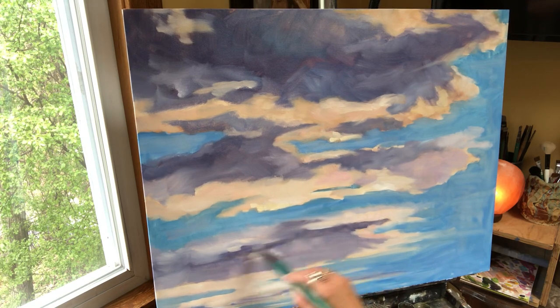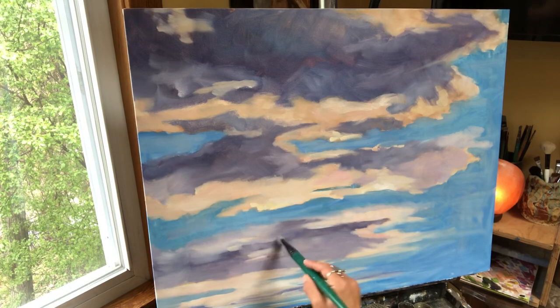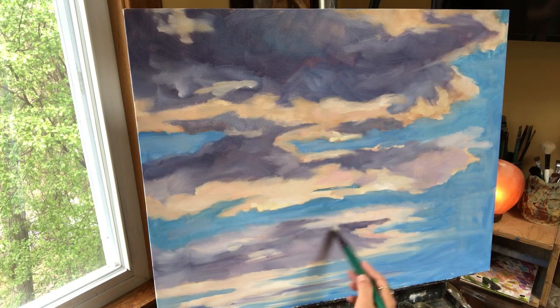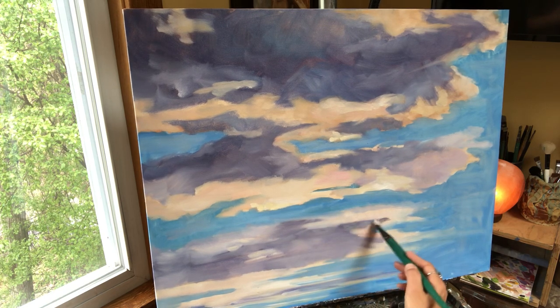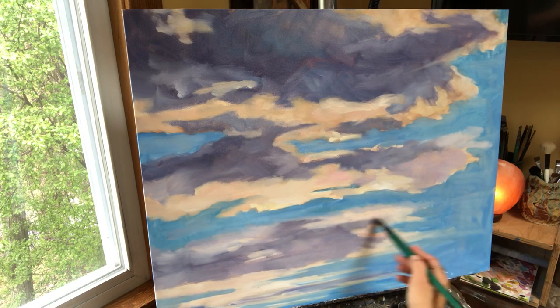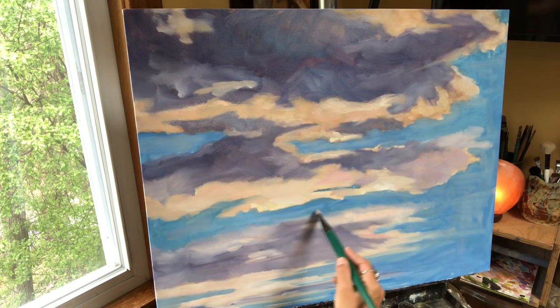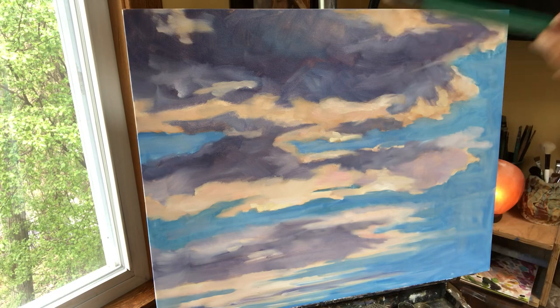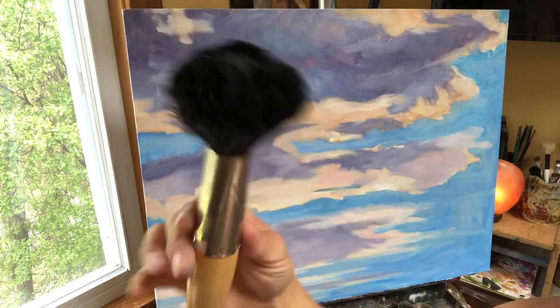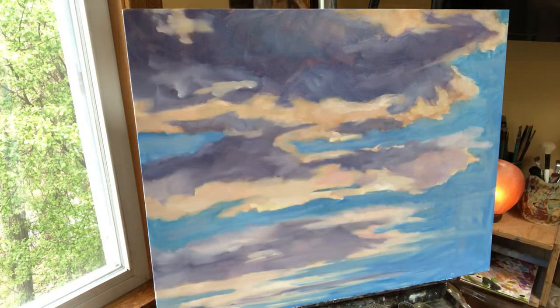Swirl your happy little brush up — or your angry brush, this brush's name will be Henrietta. And then the angry cloud fades away. Take your big blending brush — call her Bertha — and this will get rid of all the lines.